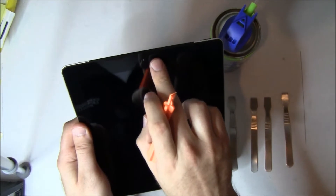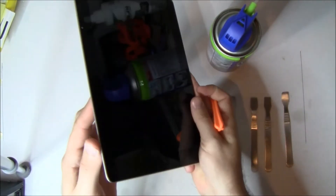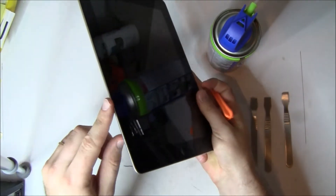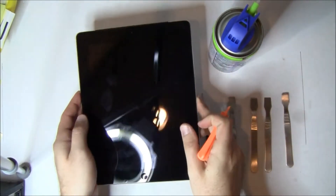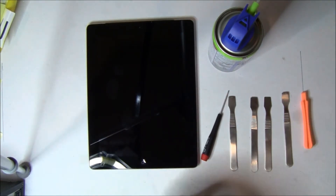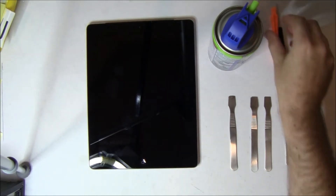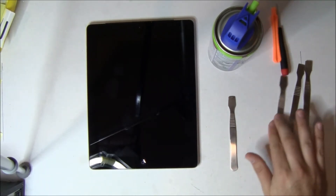On these iPads, there are several areas. The top area is for the 3G antennas. The lower left is the connector antenna. Upper right is where the volume and mute switch are — you're not going to go anywhere near those. And the bottom right next to the home button is a Bluetooth Wi-Fi antenna.